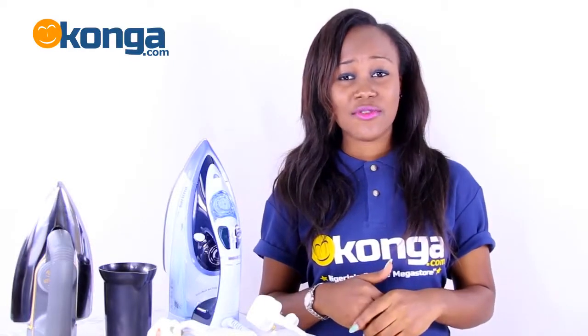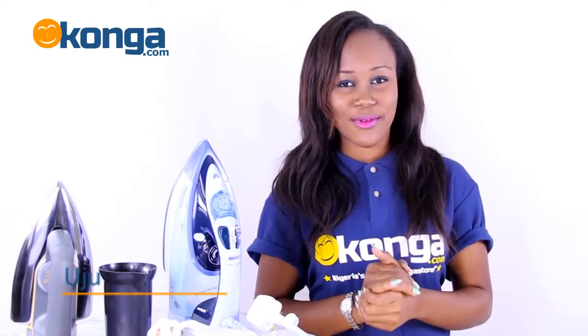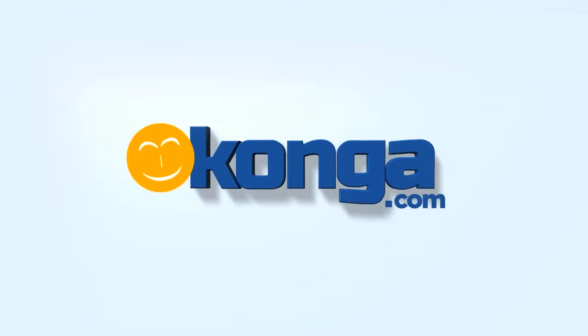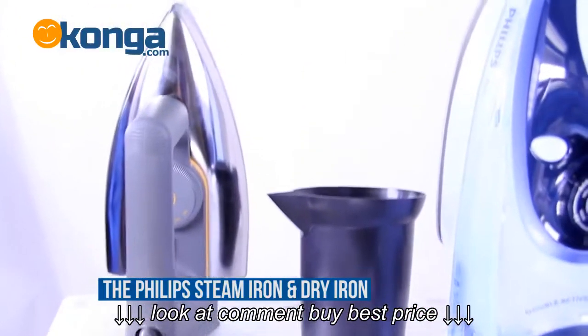Introducing the steam iron and dry iron on Conga.com. Hi, I'm Muju and welcome to another review. Today I have the Philips steam iron and dry iron.